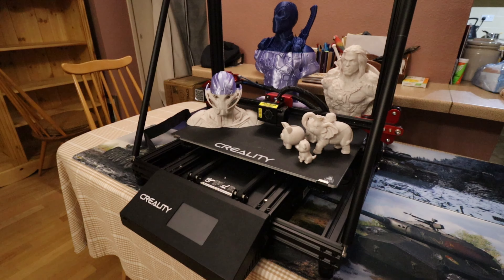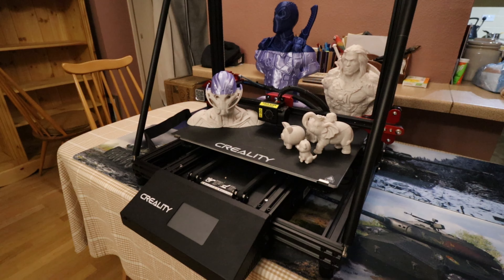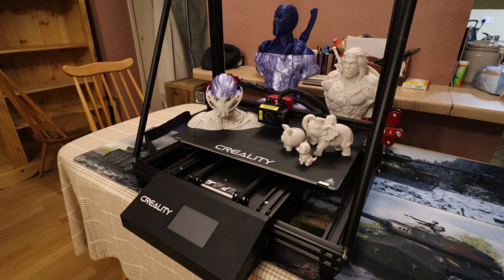Welcome back to Beanie's Hobbies. This is a follow-up video on the Creality CR10 Max. I've had it up and running for a few weeks, done some test prints, and checked for any issues. I haven't had any major issues — just a couple of niggly little problems we'll go over shortly. We're going to take a quick look at all the test prints, so this won't be a massively long video.